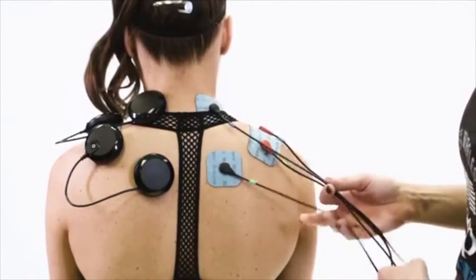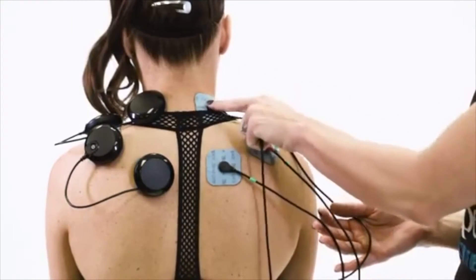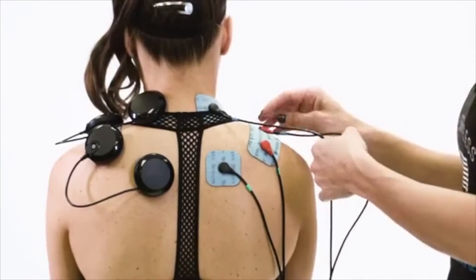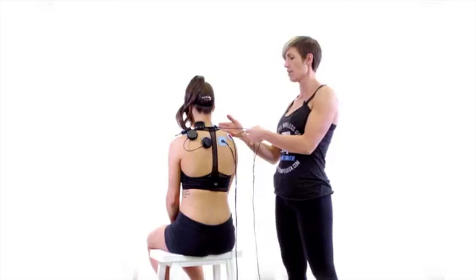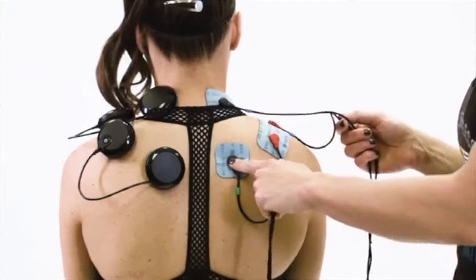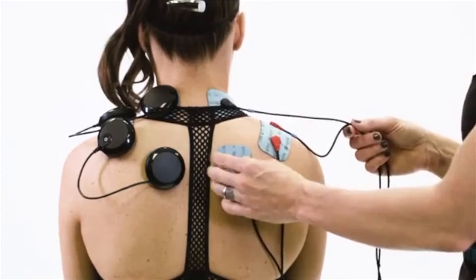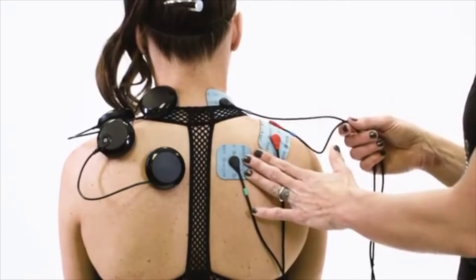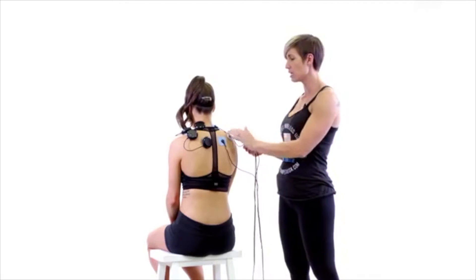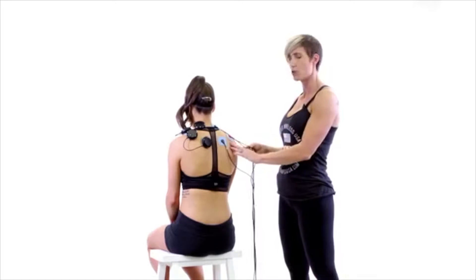You can see that the black end of the blue lead is closest to the heart at the neck, and the red end of the blue lead is on the inside — on the end of the electrode closest to her heart. The black end of the green lead is again closest to her heart on the electrode pad between the spine and the shoulder blade, and the red end of the green lead is on the end of the 2x4 electrode that is closer to the shoulder blade.